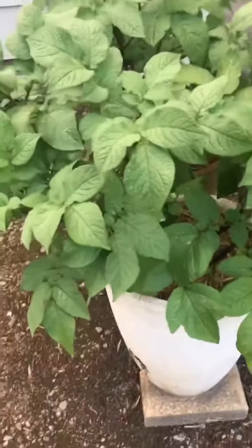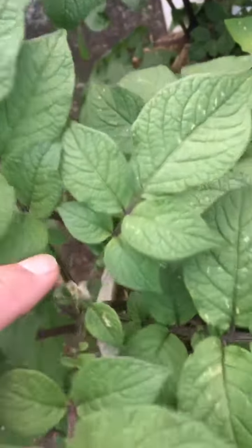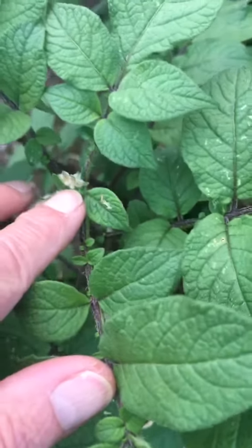But this one in particular — and I've done this with the others already — you can see down in here this little furry thing. That's the start of some flowers.